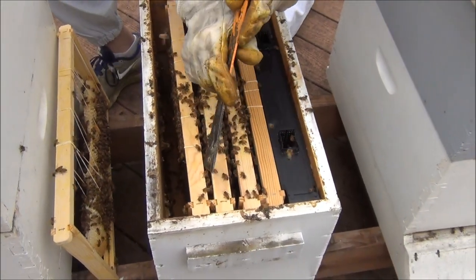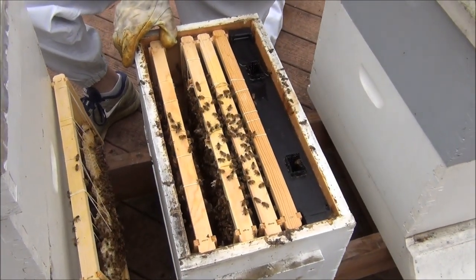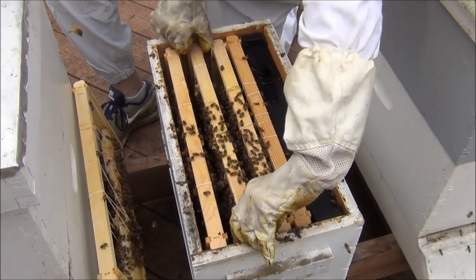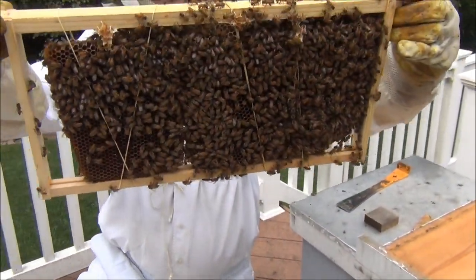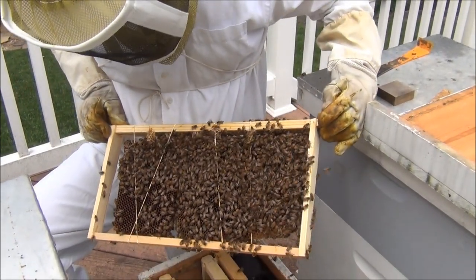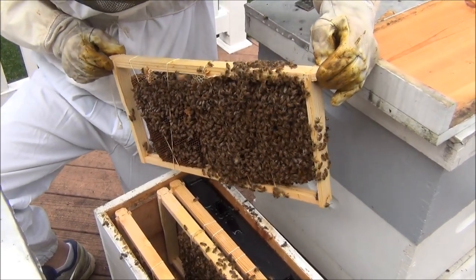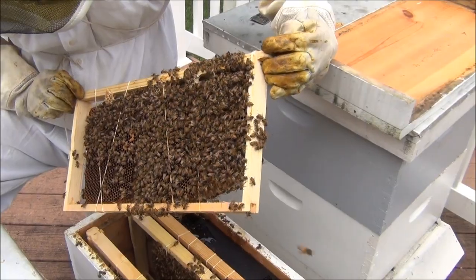I just want to take out one of the brood combs — maybe we'll get lucky and see the queen, but that's not the purpose. In some ways I probably shouldn't even be messing with these guys since they were just moved a week ago. This was the brood comb — looks like a lot of it has hatched, but there's still a little bit on this side. Being that we know the queen is marked, it makes it a lot easier to spot her. They're just not acting super shaky, so I'm hoping maybe the queen's in here and they're smelling it, but it could also just be the scent of the brood keeping them calm.